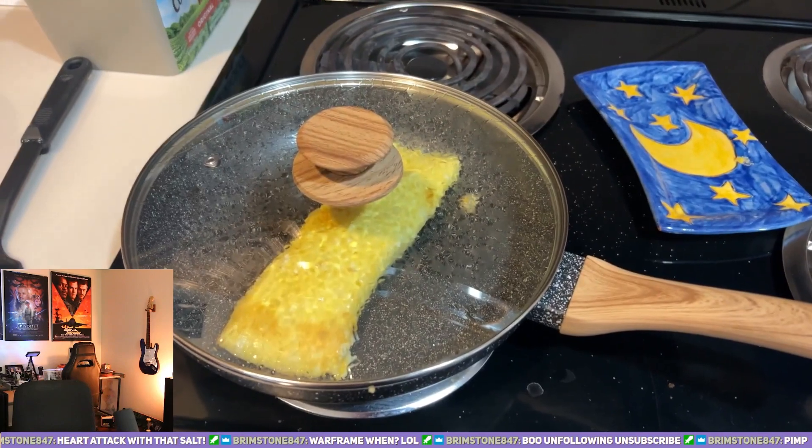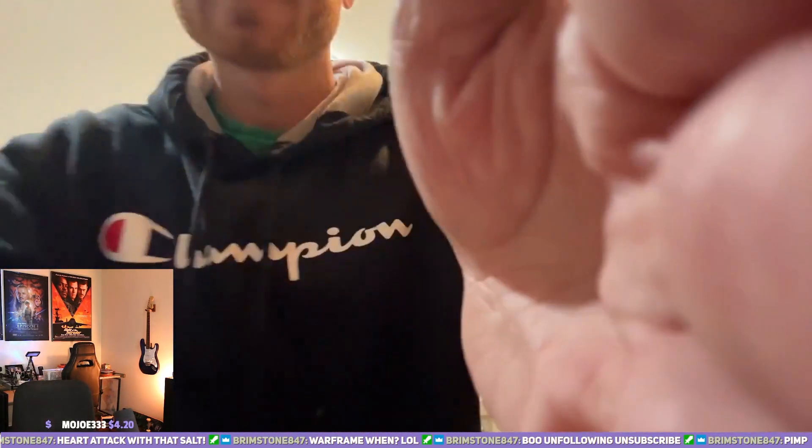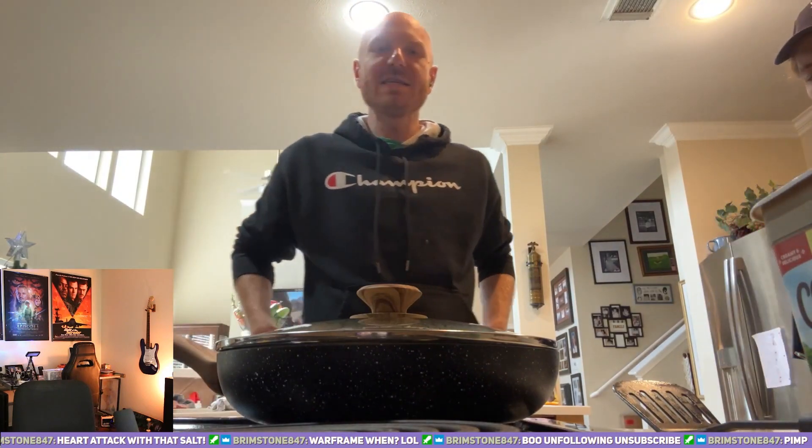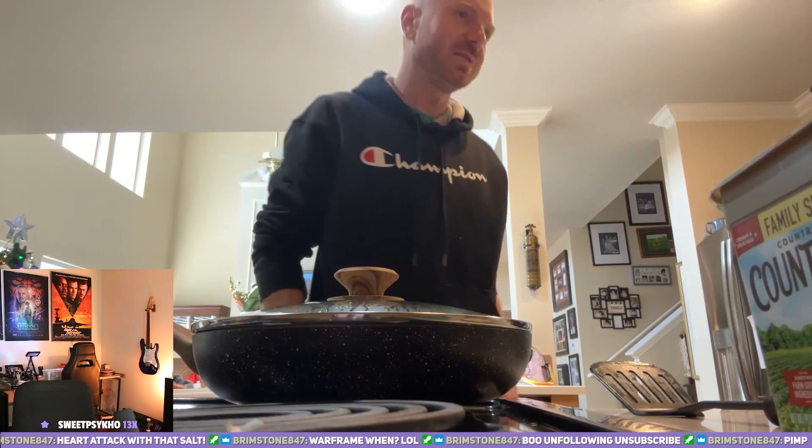Beautiful. Beautiful. Then you're going to use one of these plates.